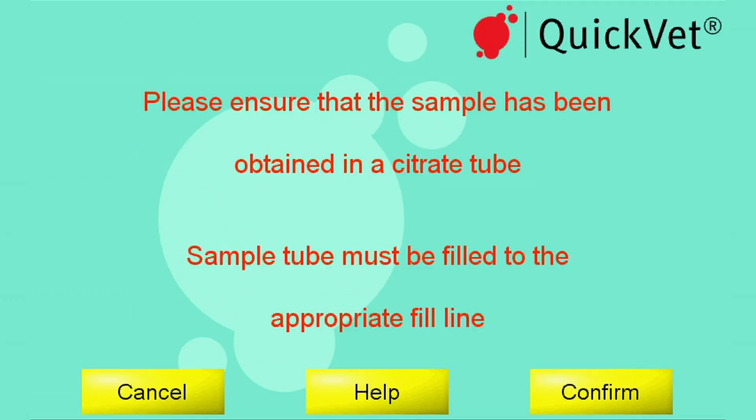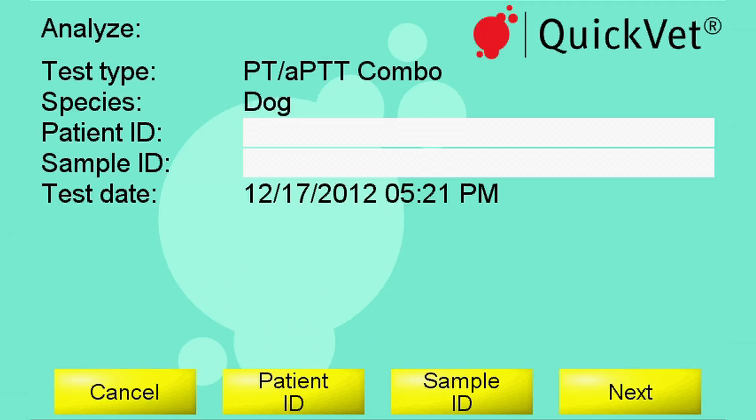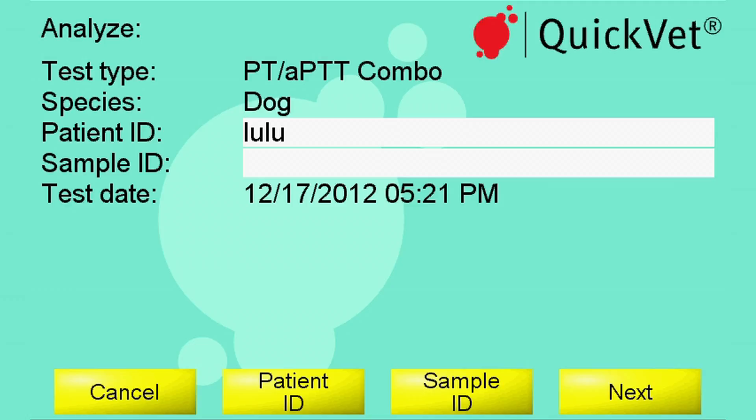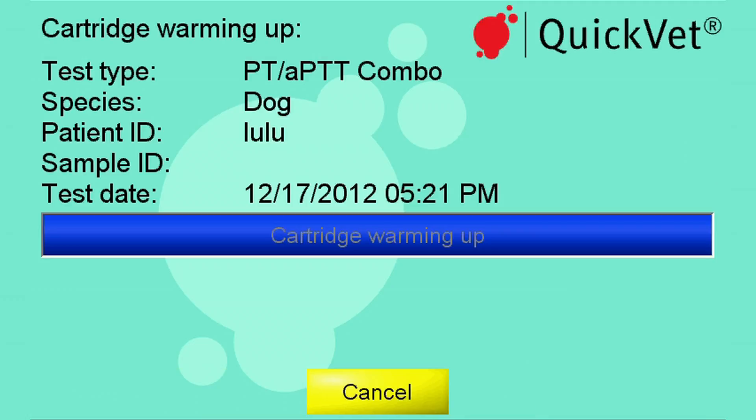Please confirm this by pressing the confirm button. You can add information about the patient by using the on-screen keyboard. You have the option to enter both patient name and sample ID.